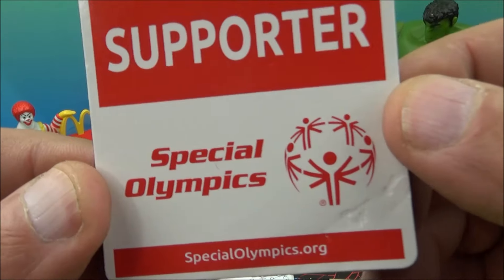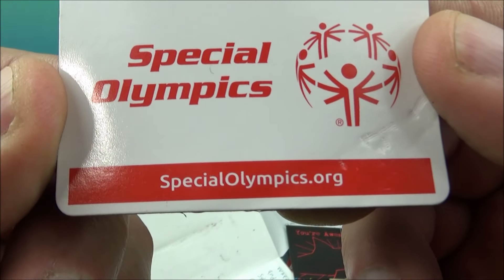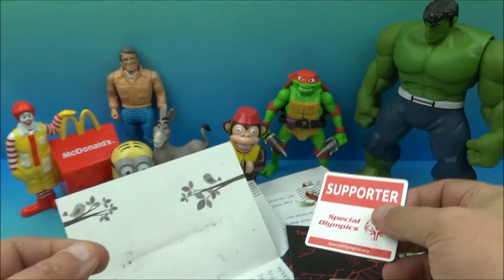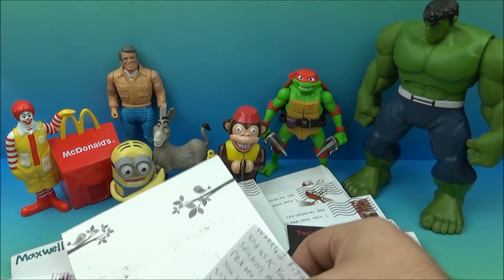And then we have a little magnet — this is cool — 'Support Special Olympics, specialolympics.org.' So it's a Special Olympics magnet you can put on your refrigerator or whatever. That's awesome. And then there is a letter here and a card.